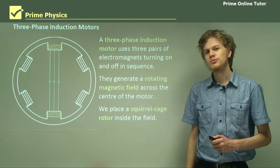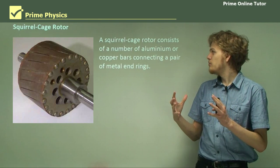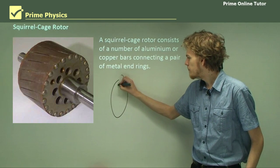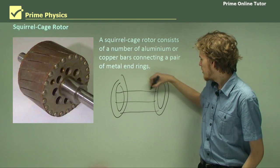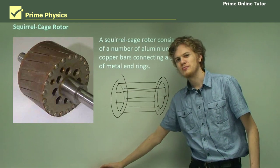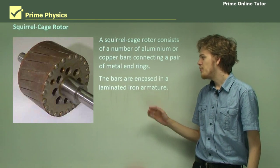So what does the squirrel cage rotor look like? In real life it might look something like this. It's a rotor that consists of a number of aluminium or copper bars that join together two conducting rings. If we were to draw a schematic version of it, we have two rings and a number of bars joining them. And we can see now why we might call this a squirrel cage — it looks almost like a cage in which you might trap a small furry animal.